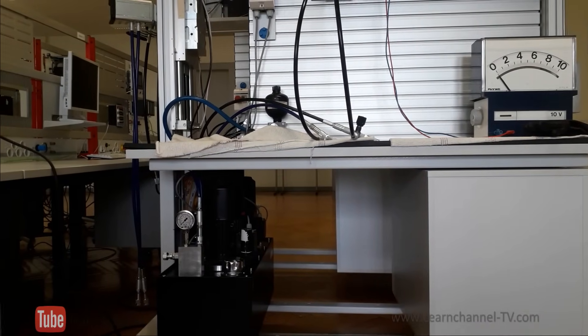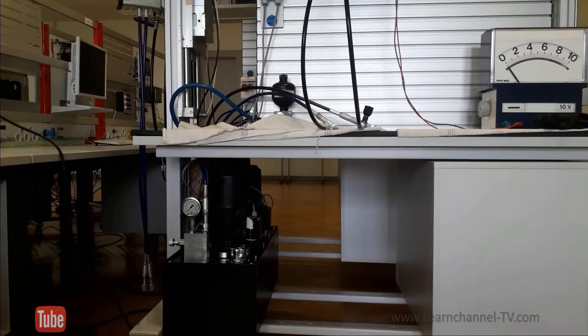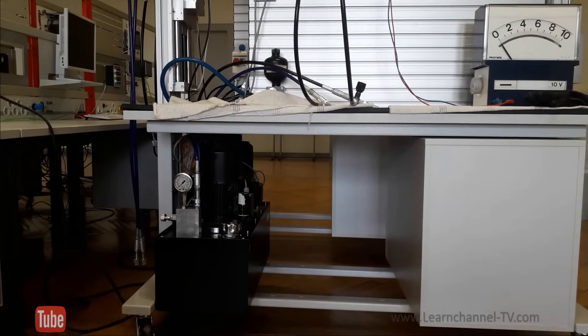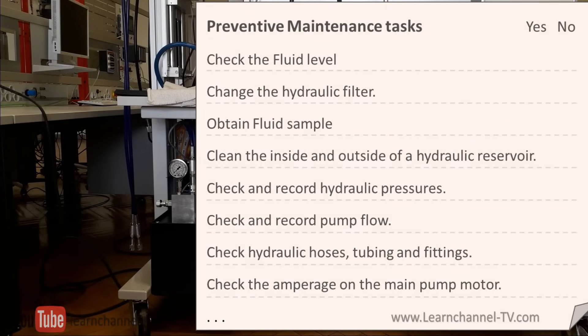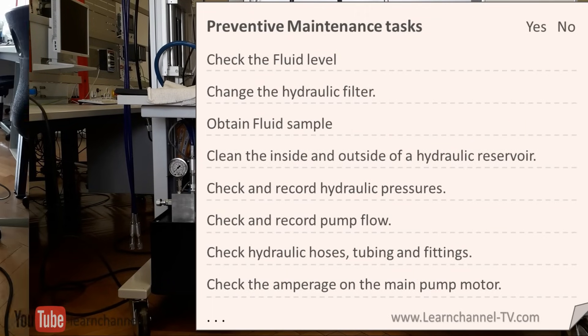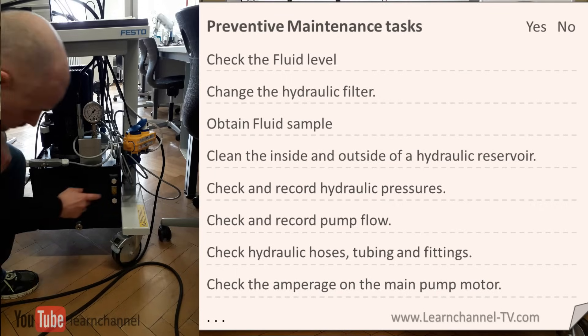Hydraulic power packs need regular maintenance to extend their life and to allow safe operation. Several tasks should be done regularly depending on the operating time. Here is an example of a checklist of preventative maintenance tasks for a small hydraulic power pack like the one in the video.